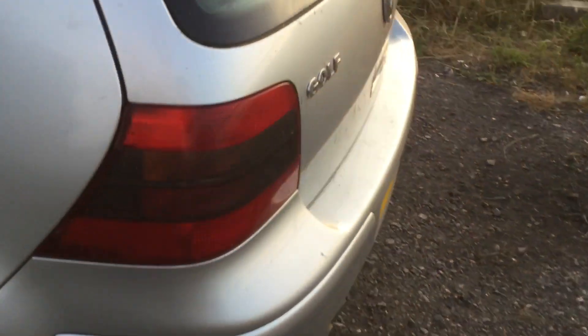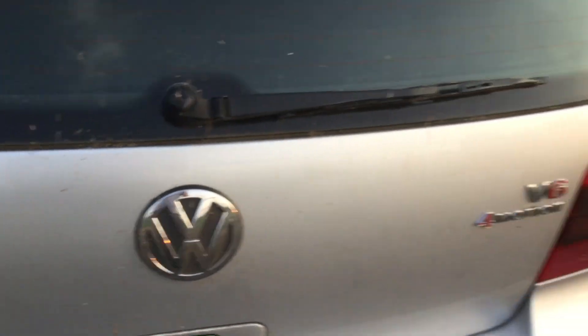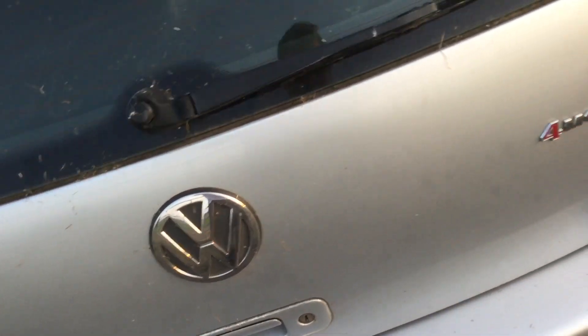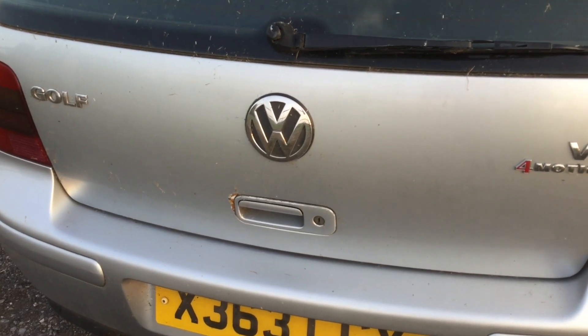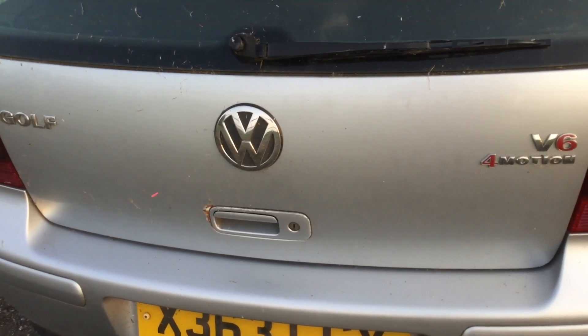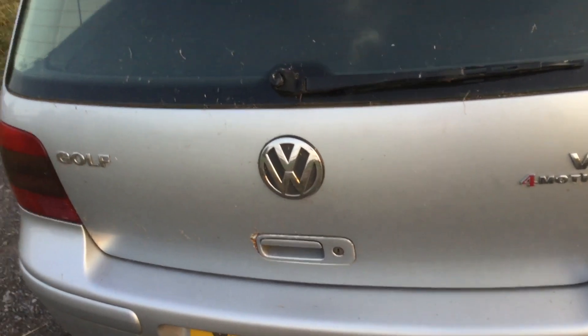Bodywork-wise, doesn't look too bad. There's a bit of rust at the back here. The plan for the rear is to debadge the back, get rid of the Golf logo, repair all the rust, debadge it, and smooth it all off. The idea for the end product is to get a decent exhaust system made up — I'll fabricate that myself. I've got a nice couple of exhaust tips which I'll be putting out the boot, and hopefully a nice back box, which will be included in a later video.